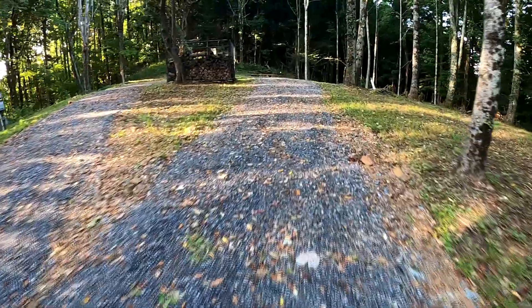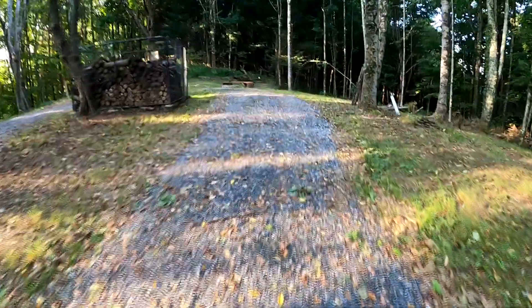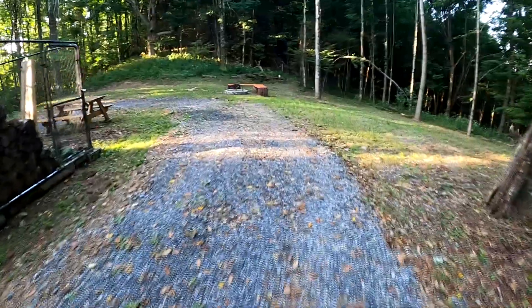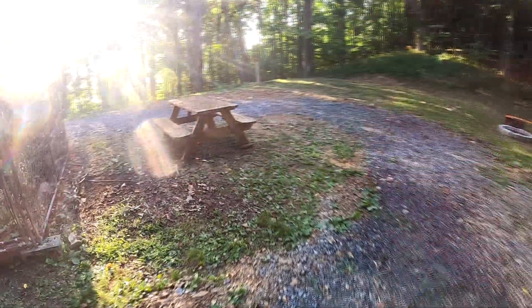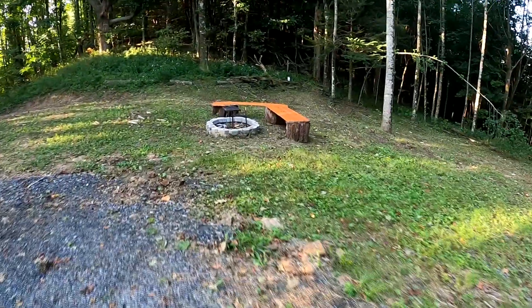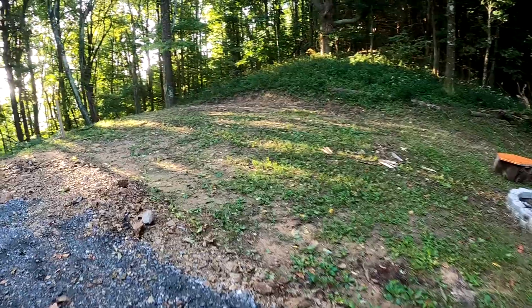There's a spot where you can make a loop without even having to turn around. You'll find a picnic table, a campfire circle with benches, and another spot for pitching your tent.